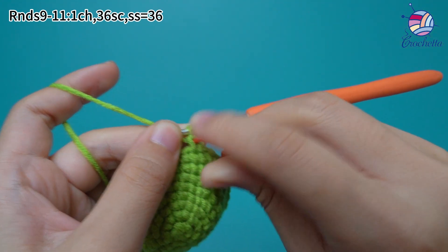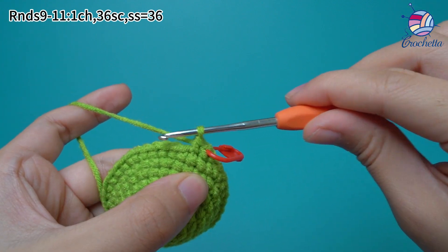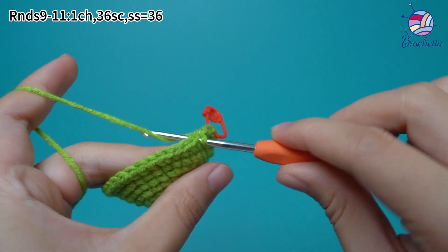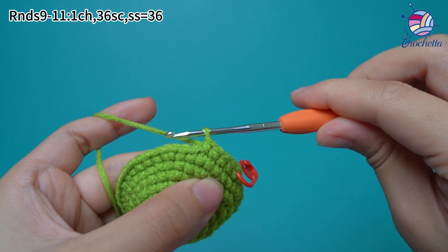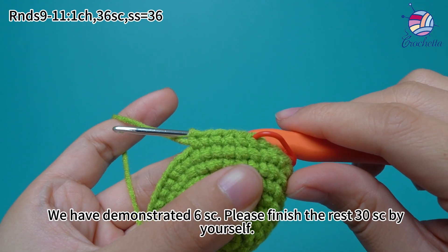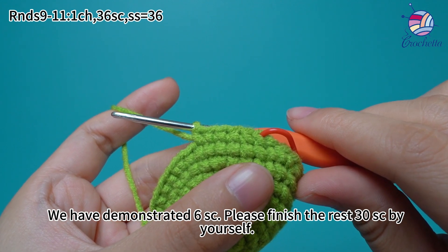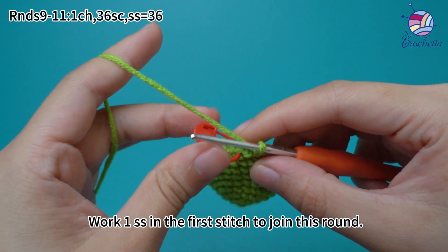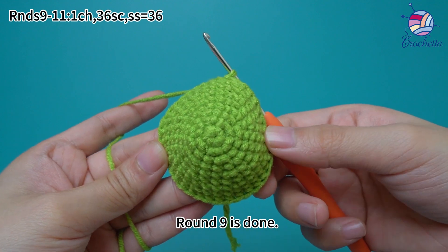Also, mark the first stitch. Continue to finish the rest of the single crochets in the same way. We have demonstrated 6 single crochets; please finish the rest of the 30 single crochets by yourself. 36 single crochets are done. Work 1 slip stitch in the first stitch to join this round. Round 9 is done.